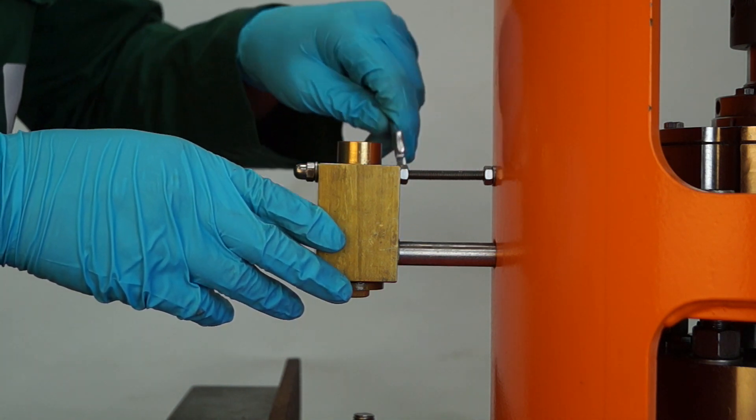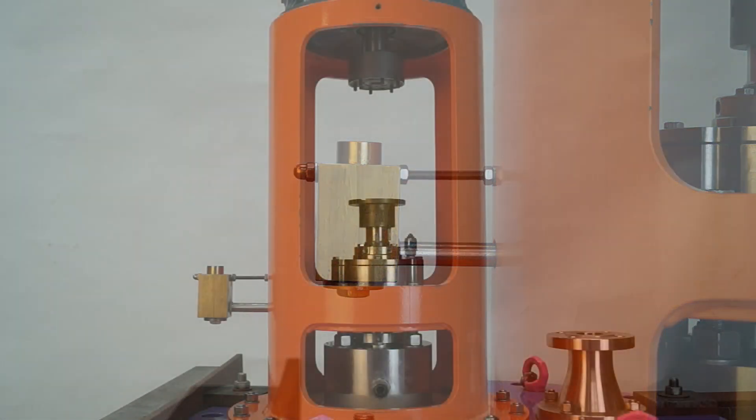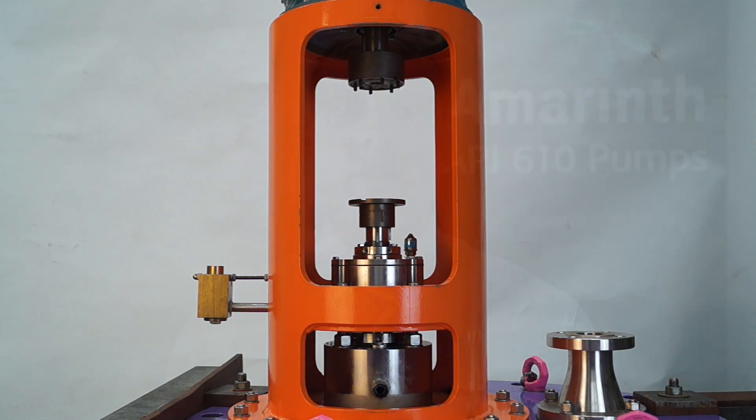Make sure the motor and pump hub fixings are fine. Thanks for watching this video. We hope it's been beneficial. Other useful videos are available — please visit the Amarinth channel and click subscribe.